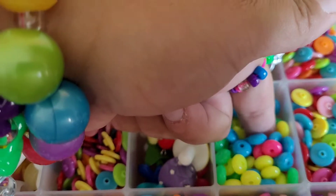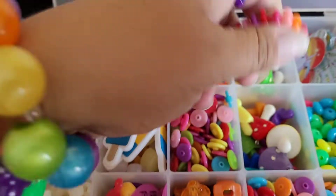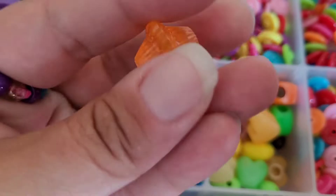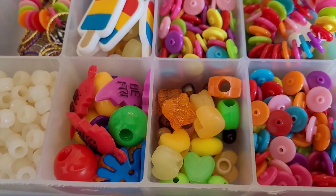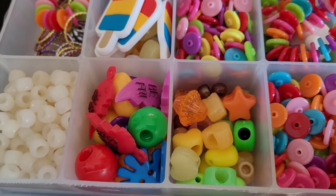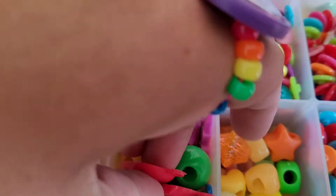I like these — I don't know if they still make these. Some more disc beads. Oh, I love these — these shape beads were popular back in the day. Those came from a Lisa Frank bead kit. There's these little cute best friend heart beads.